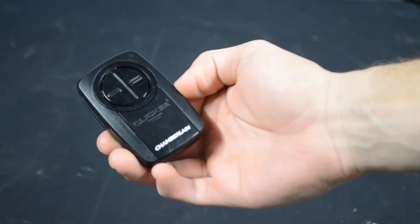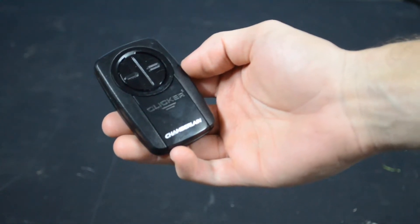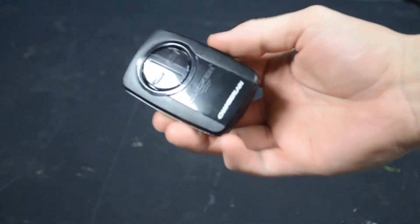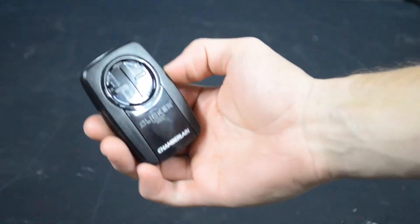Hey everybody, this is Andre with Garage Door Guidance. I just had a video on how to program a universal garage door opener remote. Today I've got a Chamberlain clicker remote. I'll put a link in the description if you want to pick one up.